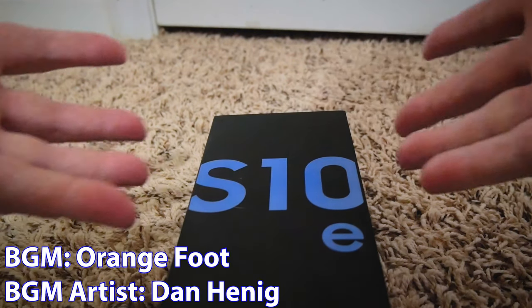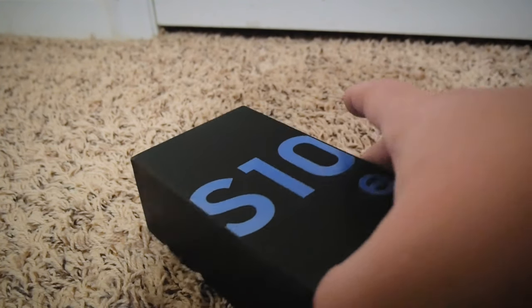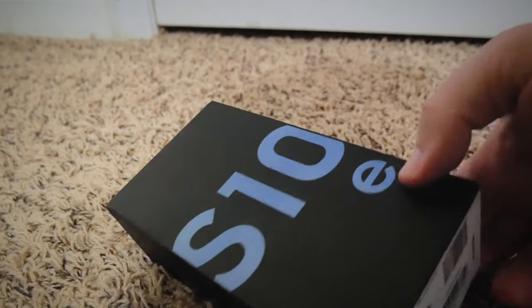So yeah, here is the box, and just a little disclaimer — it is a used model, so it may not be exactly the same as if you were to buy this new. So before we open this bad boy, let's take a look at the box.